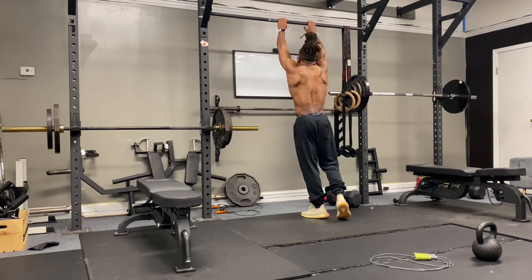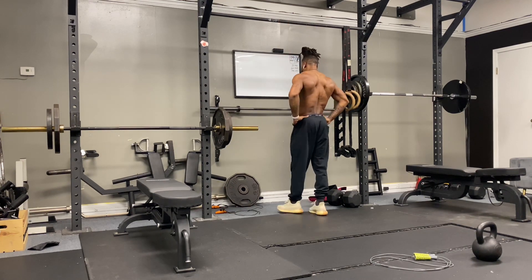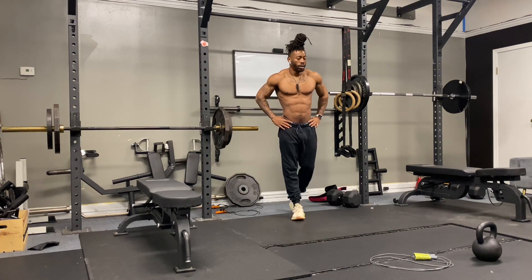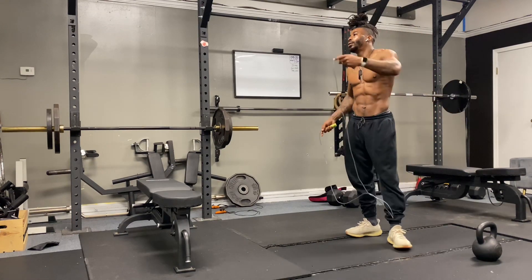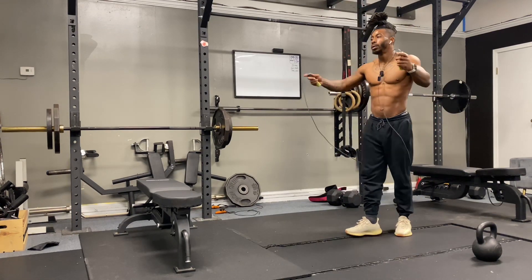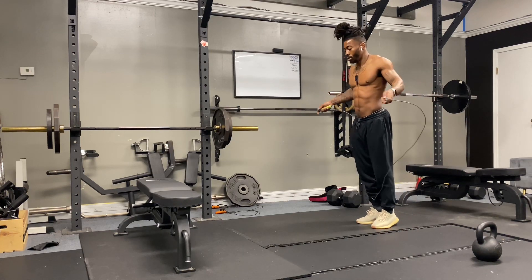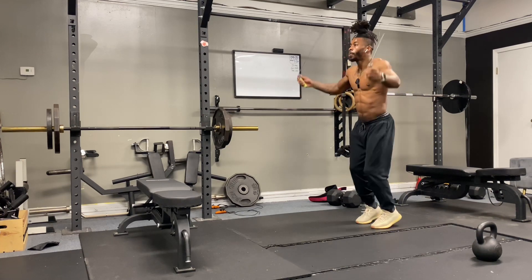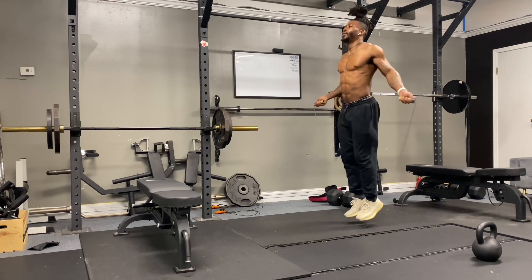Coming up on the last set. As you can see, this workout is starting to kick my behind a little bit. Leave a comment in the comment section if you gave this workout a try when you went to the gym or at home if you got stuff to do your home gym. Definitely leave a comment, let me know how it went.